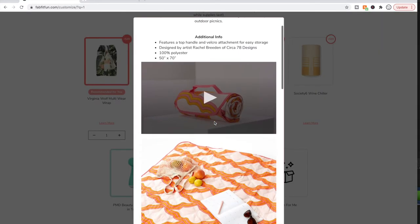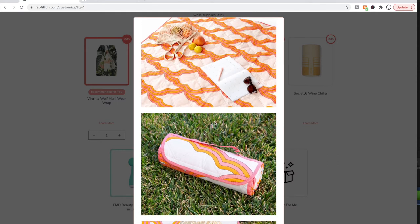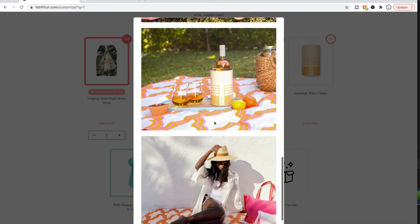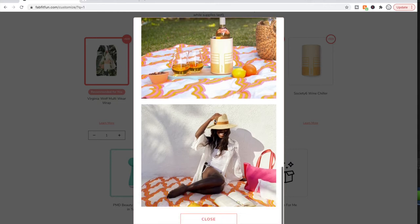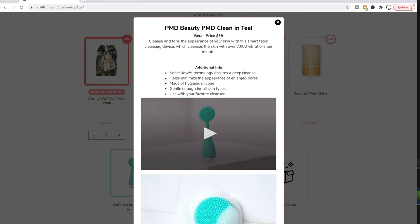We actually got something like this at Costco recently and it's super useful — we just discussed getting another one. The one at Costco was $20, so for an extra $15 I might as well grab this one. My husband and I already discussed getting it, and it looks great especially now that we have a baby and another one on the way — great for going to the park or the beach.